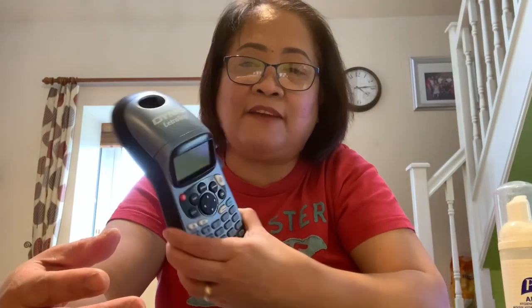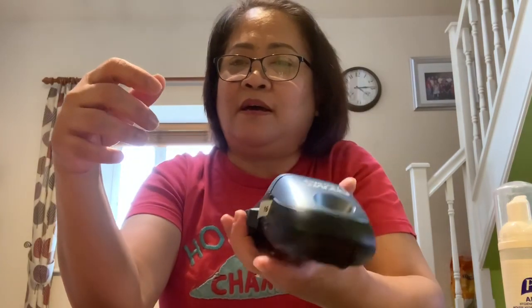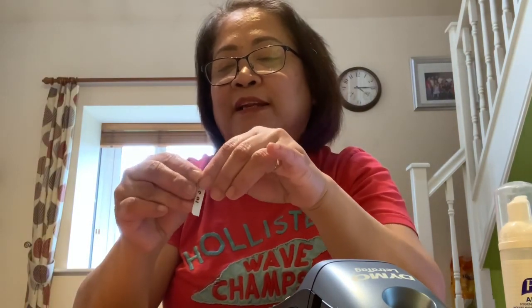Because most of the time you cannot consume everything. As we age, we eat a little, but we keep on buying. So make sure you label. I have this labeler — if you have a labeler, it's easy. You can just write what you want and then put that label on the bottle. But if you don't have a labeler like this, I would suggest you can just use scotch tape — you know, the color-yellow one — and you can write on that. Use anything you want, just make sure you label so that you know the expiring date.